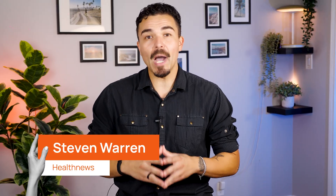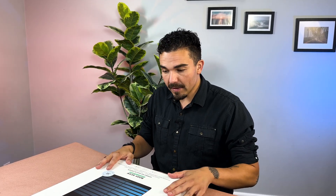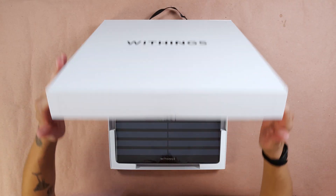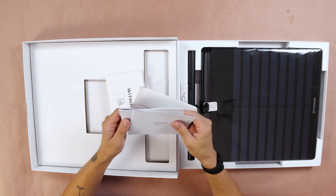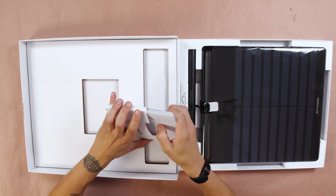In this Withings BodyScan review, I will review everything from the device's build to its features, app UI, and user benefits. First things first, we have to unbox the Withings BodyScan Smart Scale. This is the box it comes in — opening it up, there we have the body scale. Inside we have a pretty straightforward welcome guide and instruction manual, and the usual paperwork that you get with any smart health product.